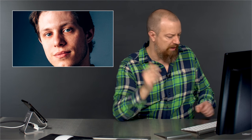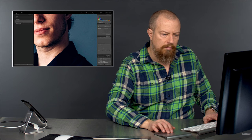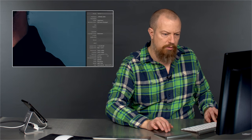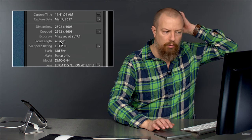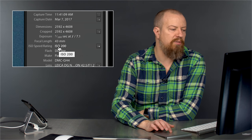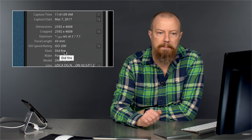What lens did I use? That was the Noctocron — the 42.5mm f/1.2 lens, although I was closed down. Looking at the metadata: this was shot at f/7.1, 1/160th of a second, with a 43mm lens. The metadata says flash did not fire because it's referring to the internal flash — obviously the external flash fired.